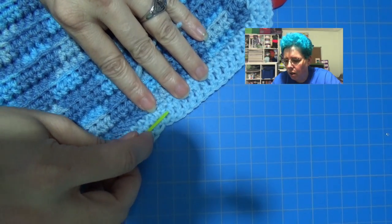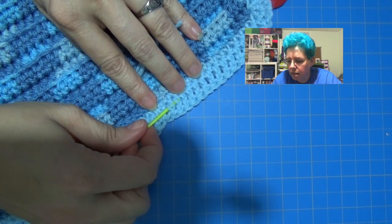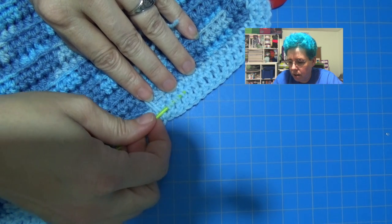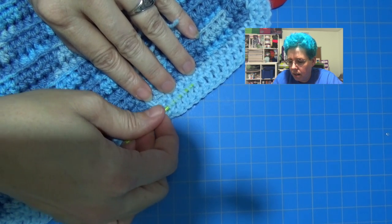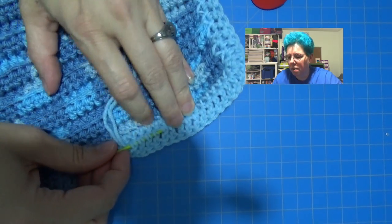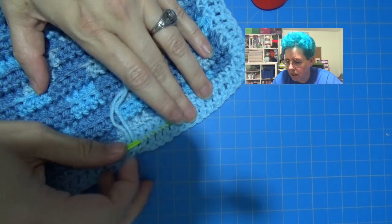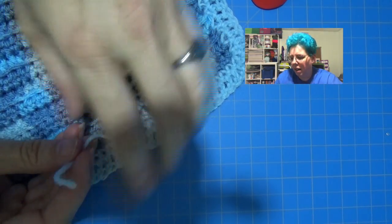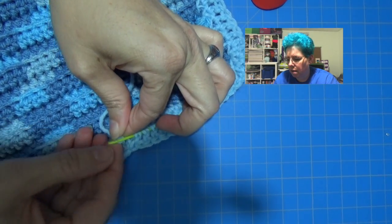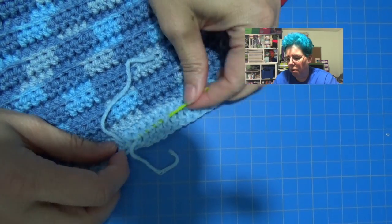If your thread is shorter than what you need to use your needle, you can always run your needle through the stitches first — then take your yarn, thread your needle, and pull it through.